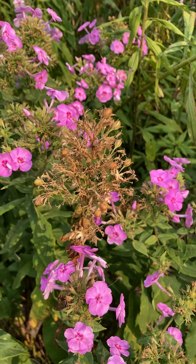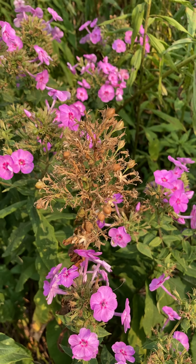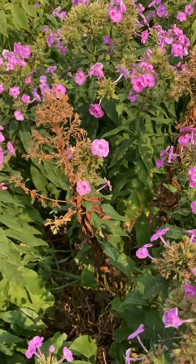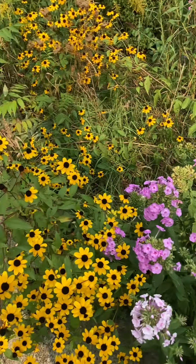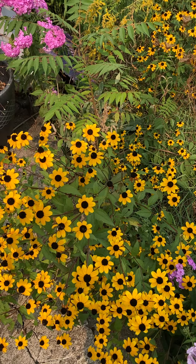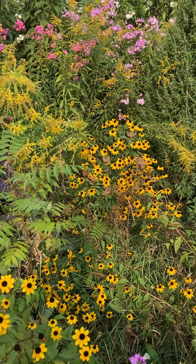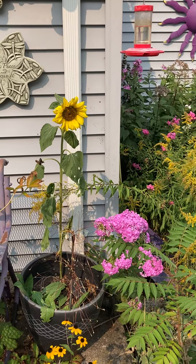If you grow phlox and you don't want them to self-sow, you've got to cut them off before they get to this stage. The other fun thing in this garden — the brown-eyed Susans are still going, and here's my lone sunflower.